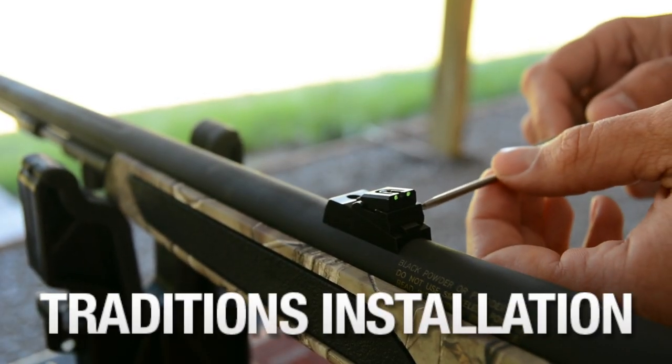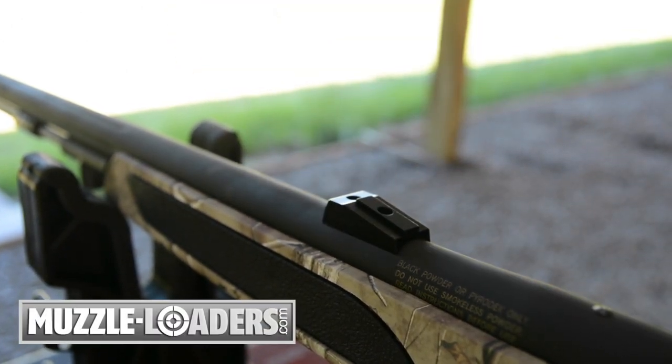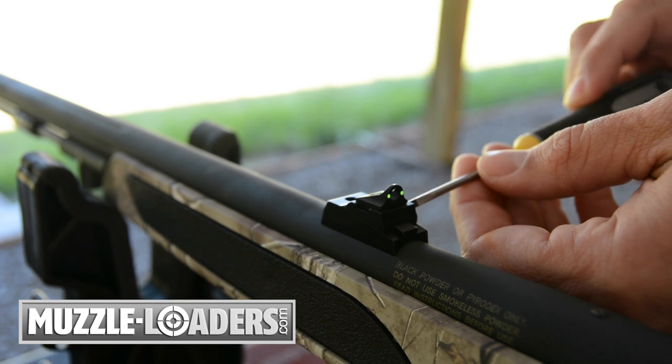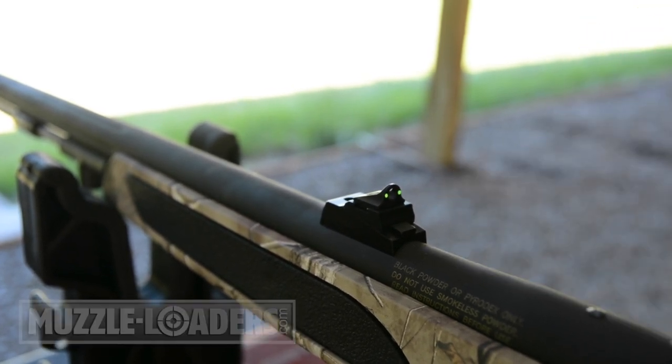Installation on Traditions muzzleloaders is a breeze. Loosen the set screw on the slide and remove the factory fiber optic sight. After the standard sight is removed, slide on the Ghost Ring, tighten the set screw, and you're off to the range for sighting in. This sight will fit on all current Traditions inline muzzleloaders.